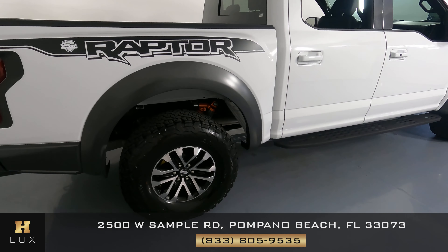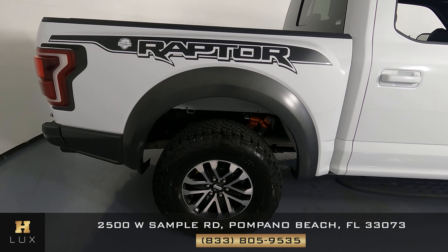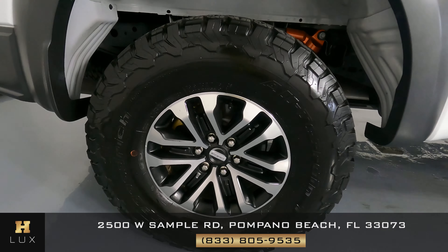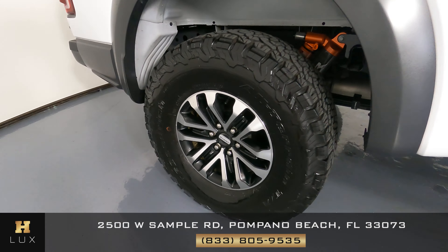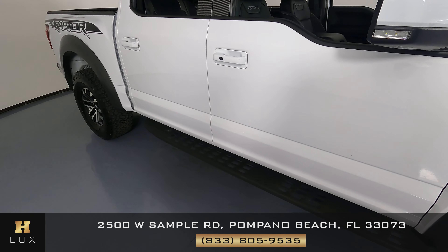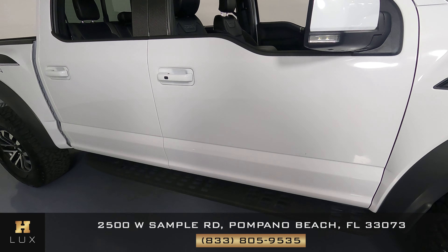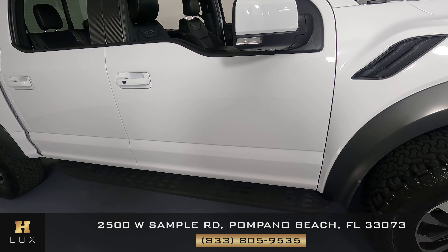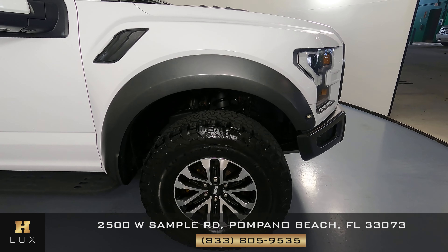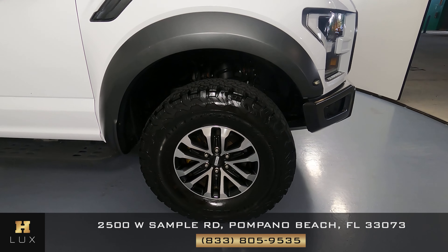Now we're going to have a look at the passenger quarter panel and wheel. This quarter panel looks very good — I do not see anything wrong, and the wheel has no curb rash at all. Now let's have a look at the passenger side doors. Both of these doors are in good condition — I do not see any scratches on the door at all. Perfect. Now the last fender and wheel: looks great here, I don't see any scratches or anything, and the wheel has no curb rash.